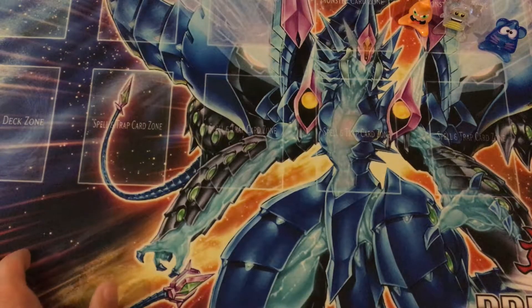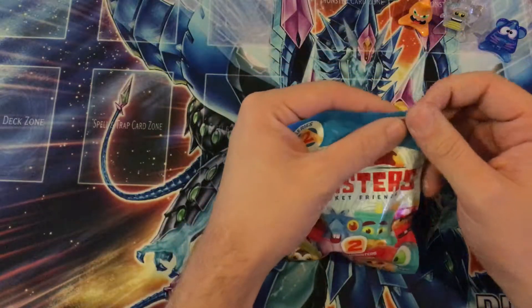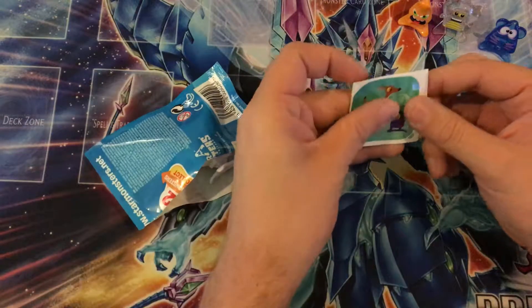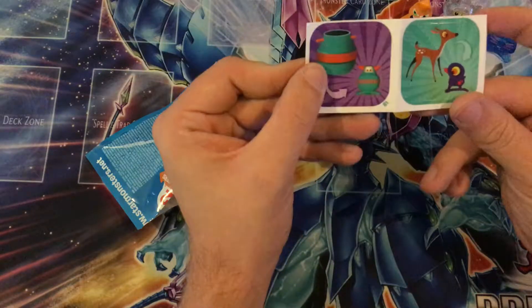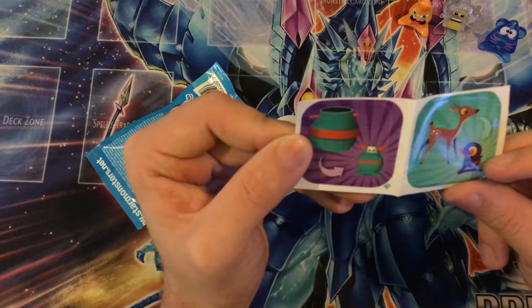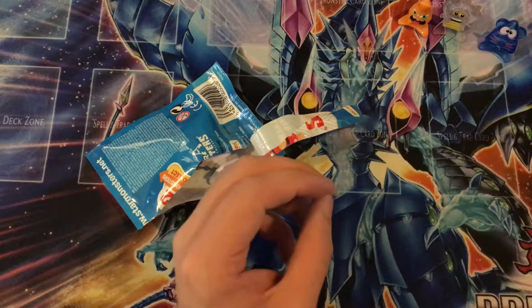Here we go. So we have another pack. Let's see if we get something different — hopefully we do. This one we have a reindeer and a duck. A duck, yeah. And a jar which looks like a ninja. I'll have to read about what these actually are. We'll put those over there.